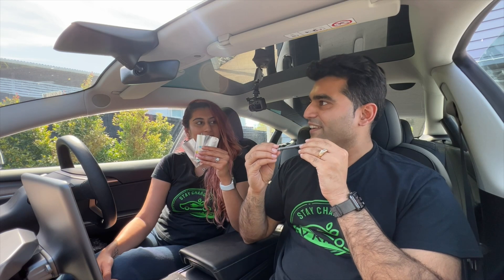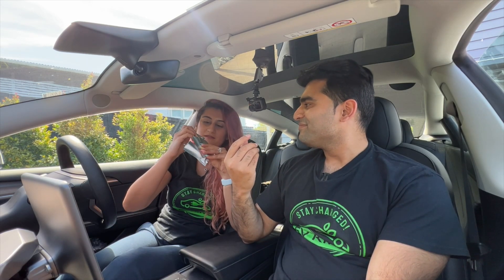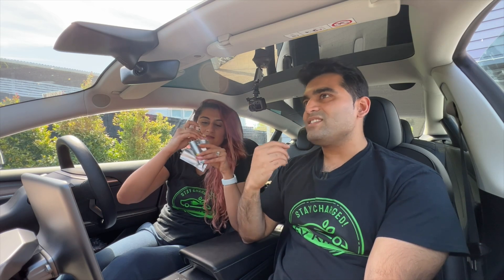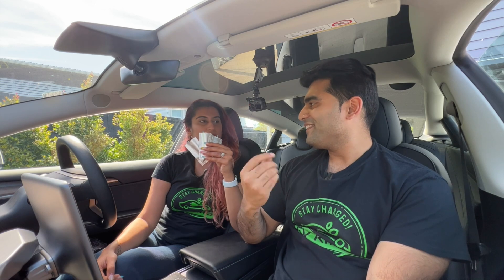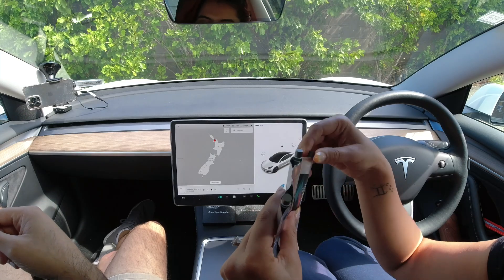Do you like this one more than the first one? It's more subtle, but I found the other one more refreshing. So if you had to choose between the two? Probably the first one. Okay, the first one.